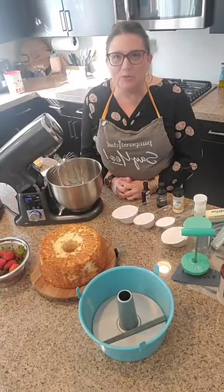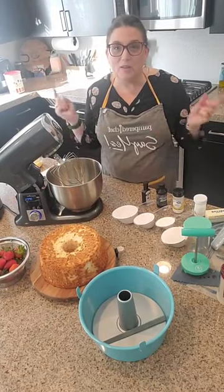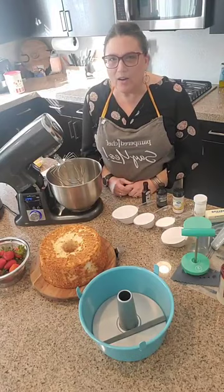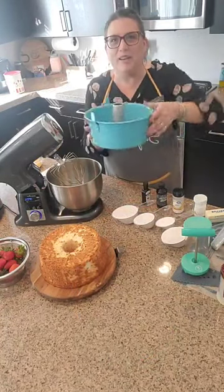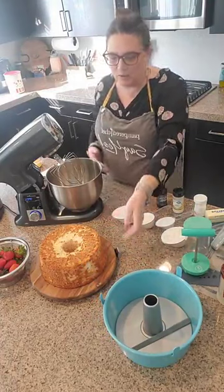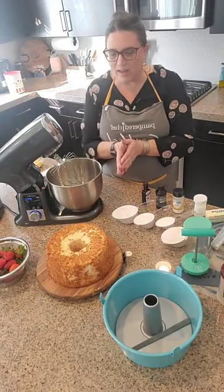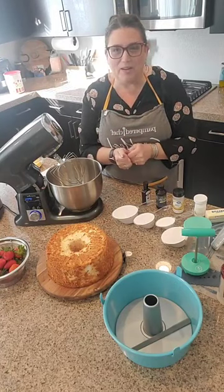Hello, hello everybody. Good afternoon. I'm going to give Facebook just a minute to let you all know that I am live. If you're here, just put a comment below and let me know. If you guys are catching the replay, let me know that too. We are going today — I am super excited to show you guys our new tube pan. We are going to make this beautiful angel food cake with lemon curd and some homemade strawberry frosting.